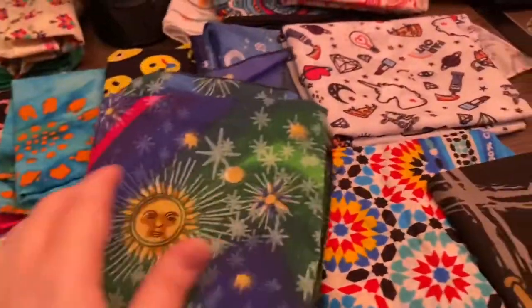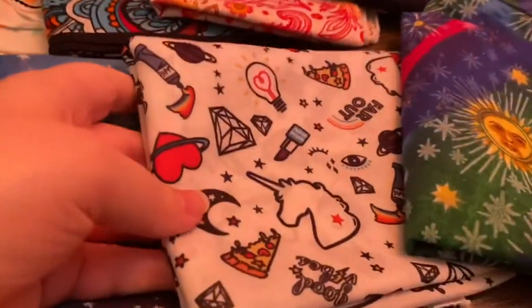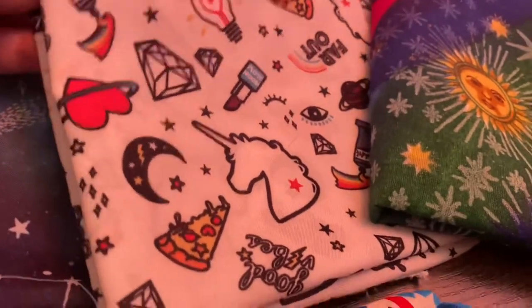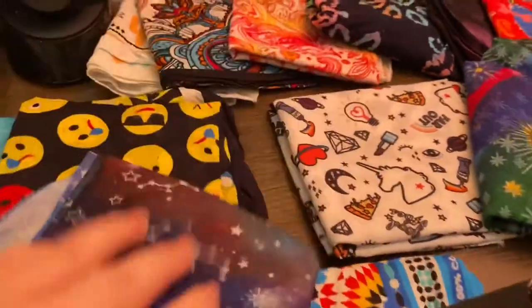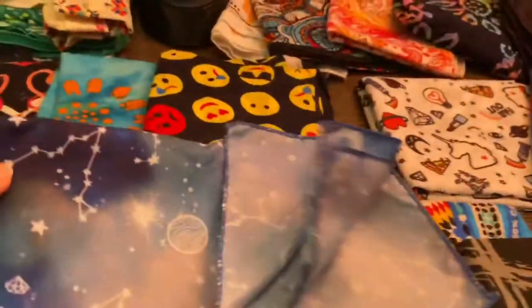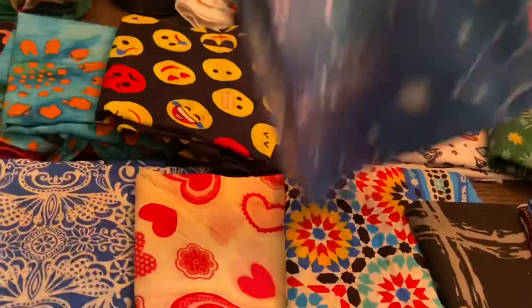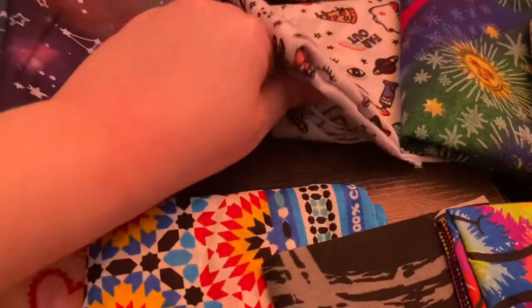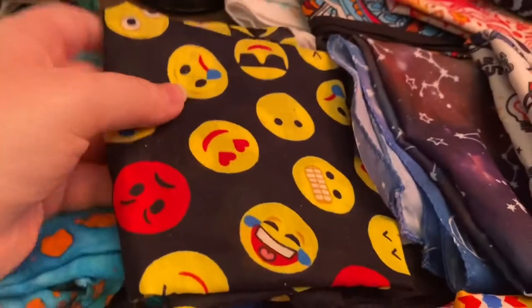It's kind of cosmic, has suns on it. Suns all over it — and it's kind of mystical or space themed. And then here's a white one with like unicorns, moon, stars, pizza, hearts — girly stuff like a diamond and like lipstick and stuff, you get the idea. And then over here we have one of my other favorites. It's constellations — it's very colorful. It's like night sky, stars, constellations, moons. And then I thought I lost this one, but apparently I didn't.